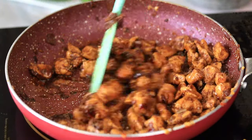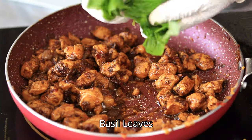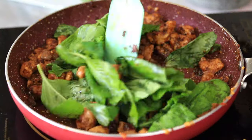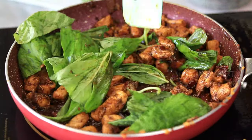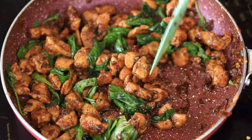Once the chicken is well coated in the sauce, let's add the second main ingredient — some basil leaves. Add the chopped leaves into the chicken and sauté it. Once it gets shrunken and mixed with the chicken, we're done.